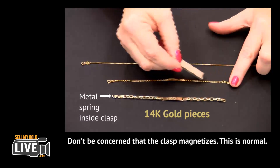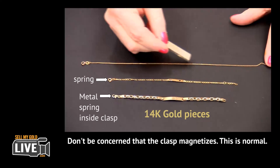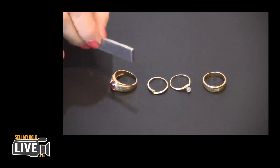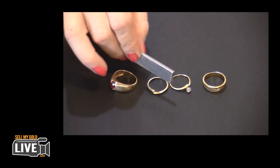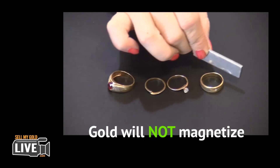We did want to show you that there is a little steel spring in the clasp that will stick to the magnet, even though the rest of the piece is still 14 karat gold. So don't be concerned about that. Simply pass the magnet over each item and watch what happens — gold will not magnetize.